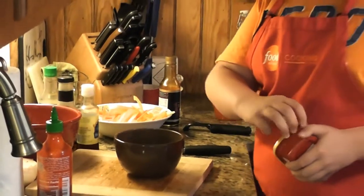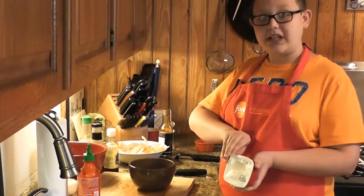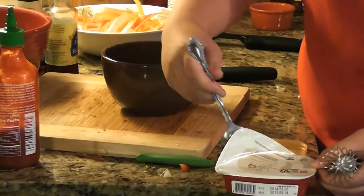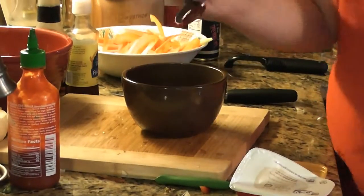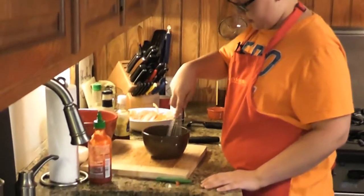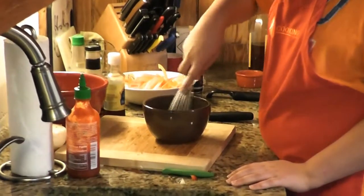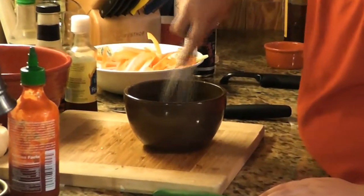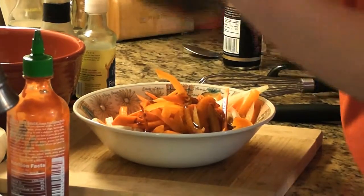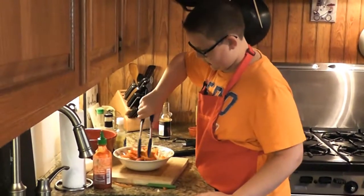This is called gochujang and it's a Korean spicy bean paste. What it does to a dish is add a really spicy flavor but also a nice nutty flavor as well. I'm going to use just a little bit of gochujang. Whisk everything up to make sure the sriracha and gochujang are dissolved, then pour it right over our veggies. Grab the tongs and make sure every veggie is coated with the sauce.